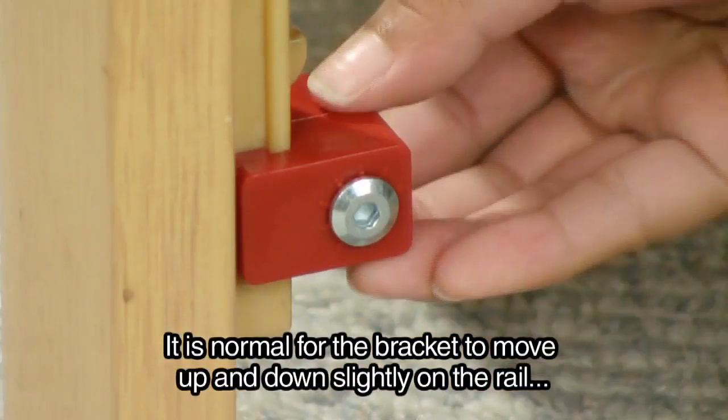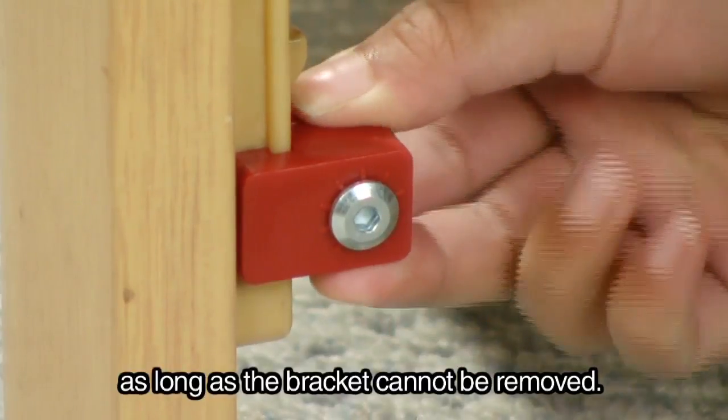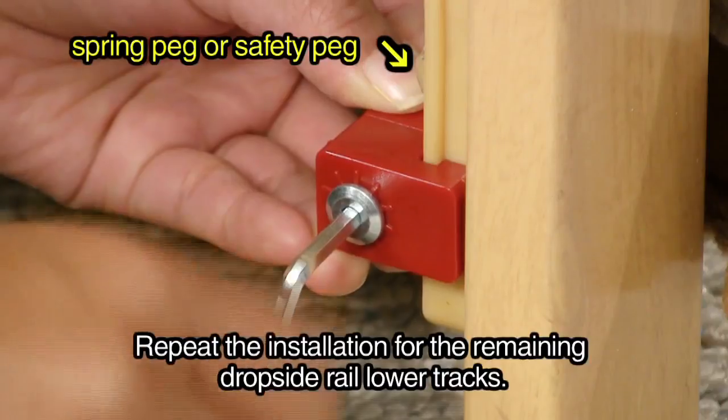It is normal for the bracket to move up and down slightly on the rail, as long as the bracket cannot be removed. Repeat the installation for the remaining dropside rail lower tracks.